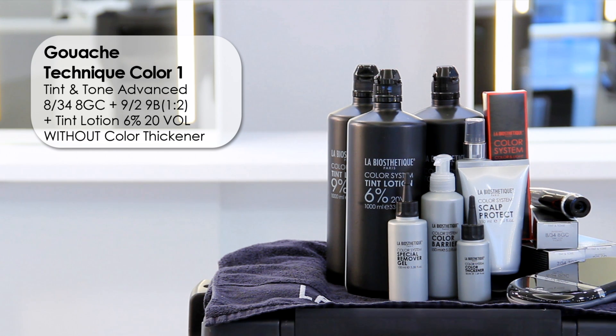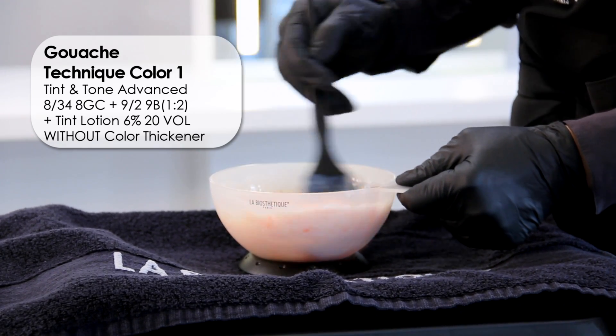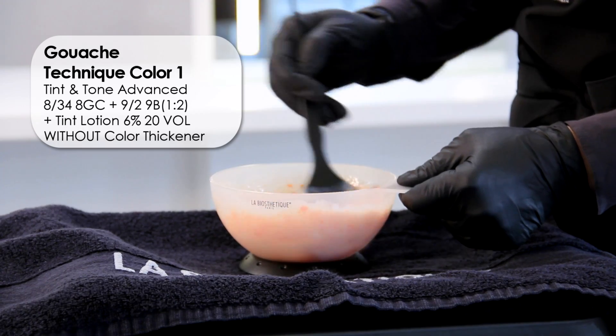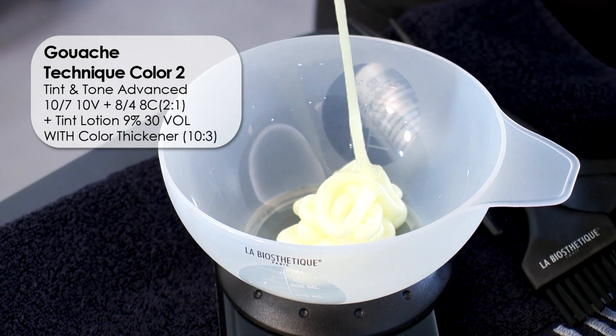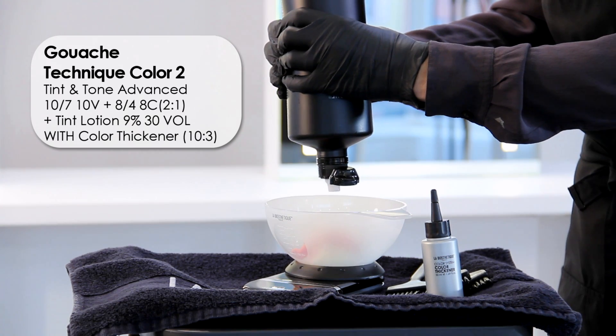For the innovative application of the gouache technique, three technique colors are applied in different consistencies. Mix the first technique color without color thickener. The second technique color is mixed with color thickener at a ratio of 10 to 3.